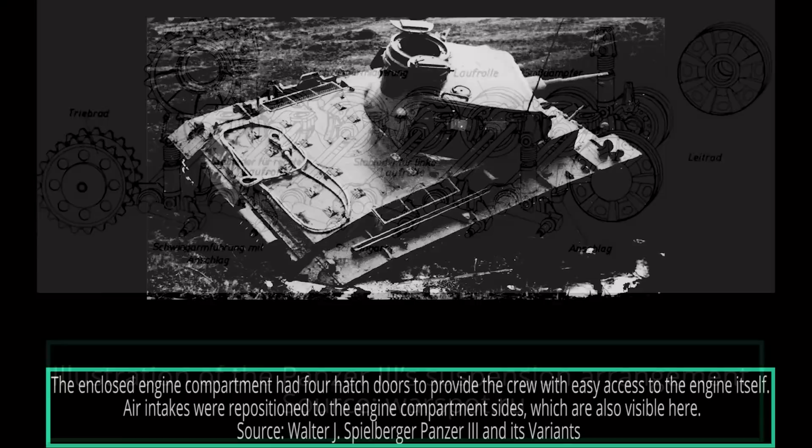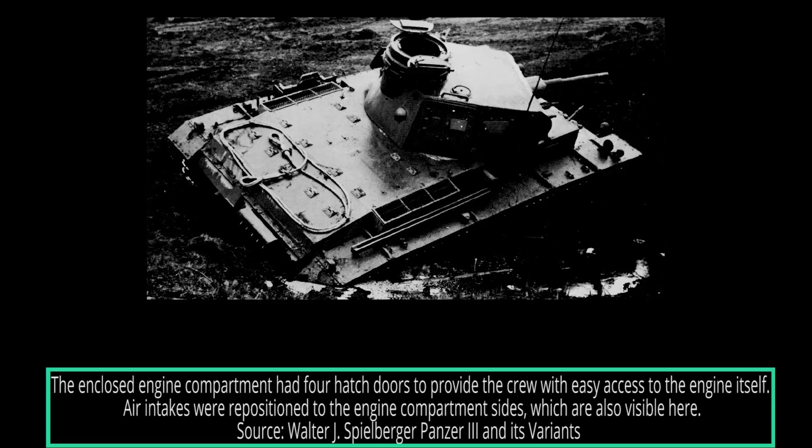To cope with the increase in weight, from 16 tons on the Ausf D to 19.5 tons, a new, stronger engine was installed. This was the 12-cylinder water-cooled Maybach HL120TR, which produced 265 horsepower at 2,800 rpm. With this power unit, the Ausf E's maximum speed was increased to 40 kilometers per hour, while the cross-country speed was 15.